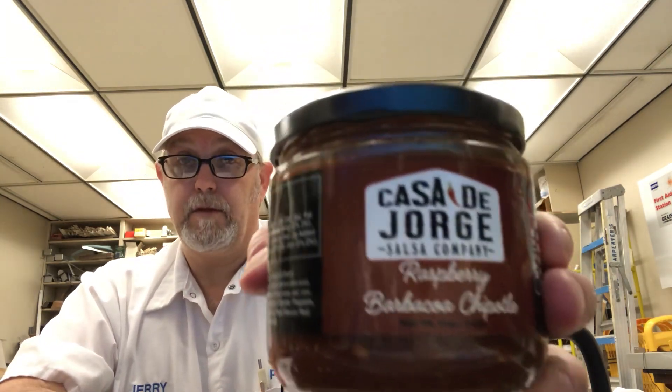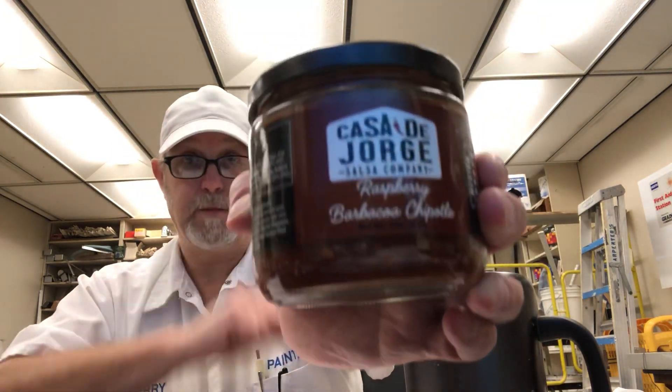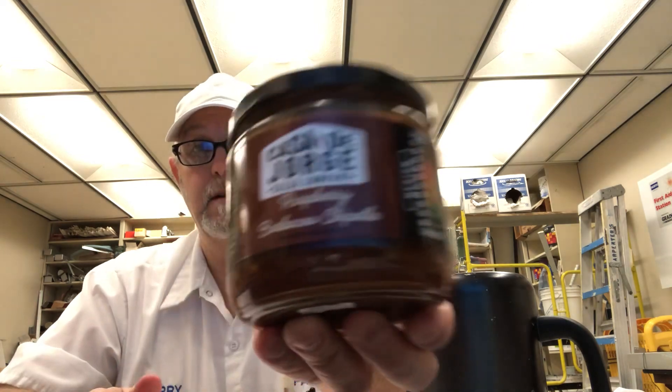Okay, well I'm going to end it there. Find them on Facebook. Check out their site — casadejorgesalsa.com — go there and see what they have. I believe they have a Facebook page that also shows some of their other products. I think I have three others of their salsas to try out and I'm excited to check them out. This one was really good — very, very good quality salsa. I like it. Thank you George and Sarah for sending me this, I appreciate that. We'll see you all on the next one. Bye.